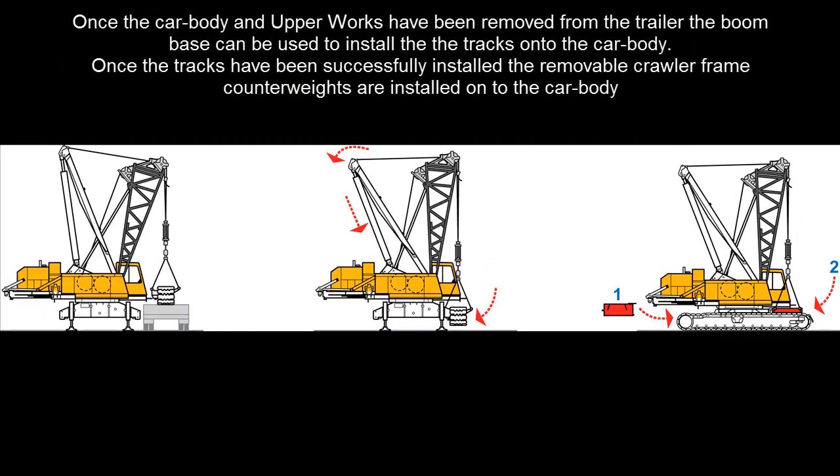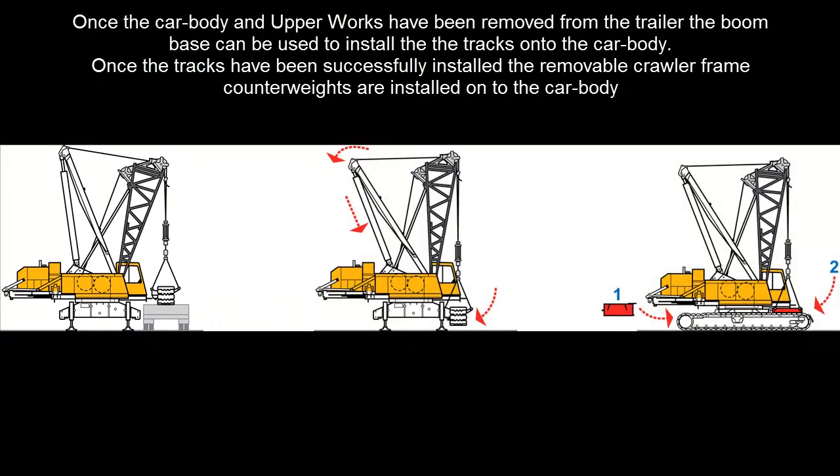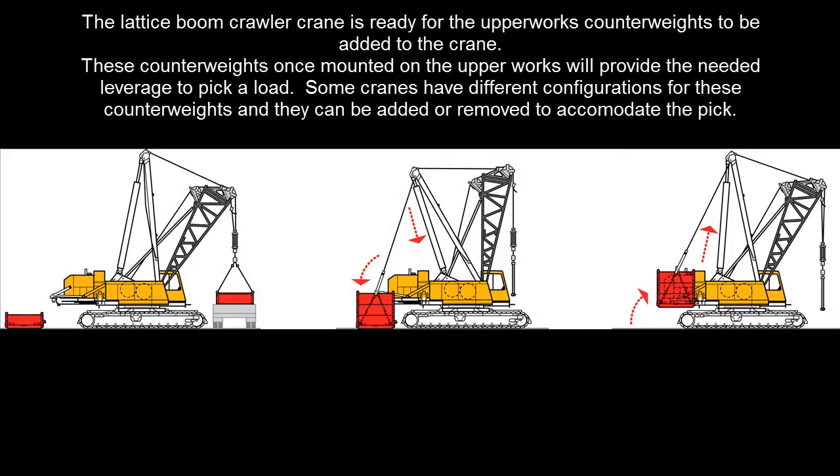Once the car body and upper works have been removed from the trailer, the boom base can be used to install the tracks onto the car body. Once the tracks have been successfully installed, the removable crawler frame counterweights are installed onto the car body.